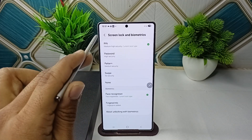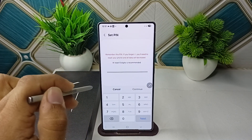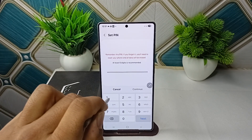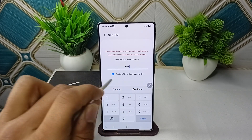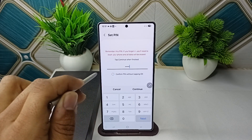Then continue, and now again tap on the pin icon. Here enter your new pin, or you can use the previous one. Make sure that the 'Confirm pin without tapping OK' option is enabled — before it was disabled.